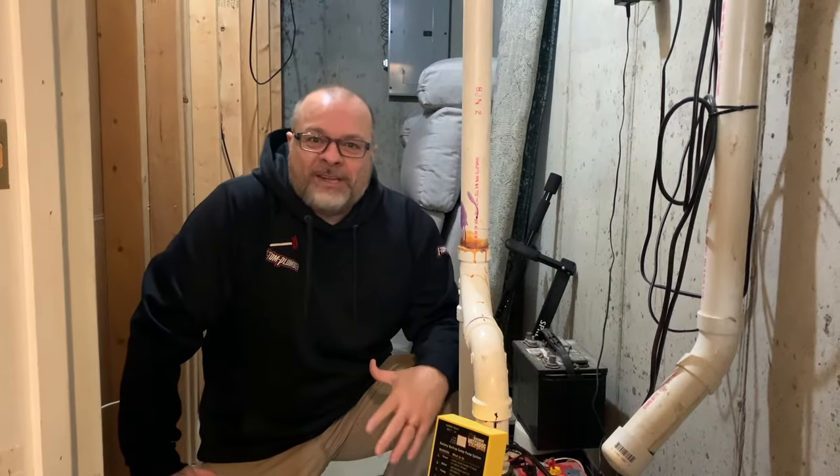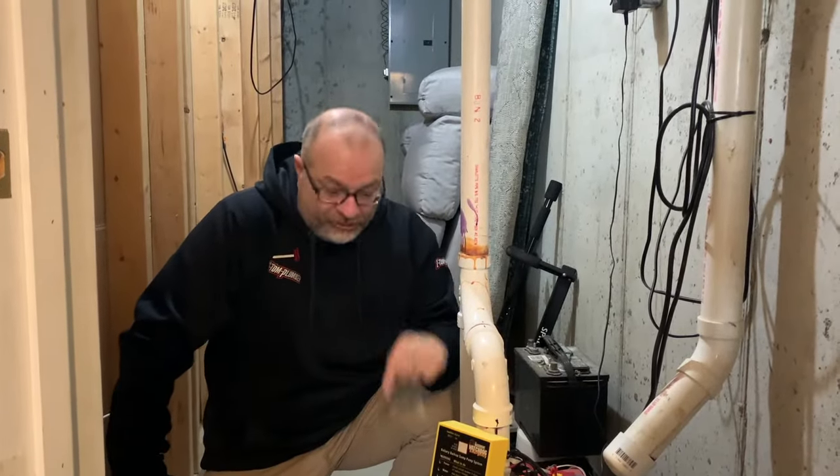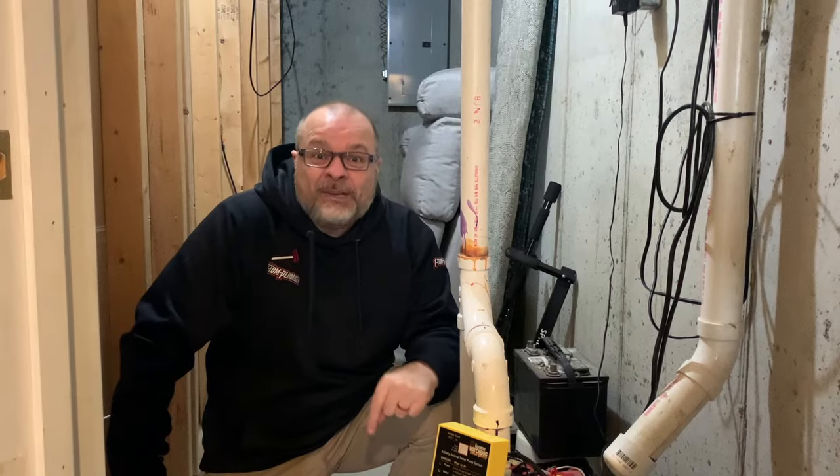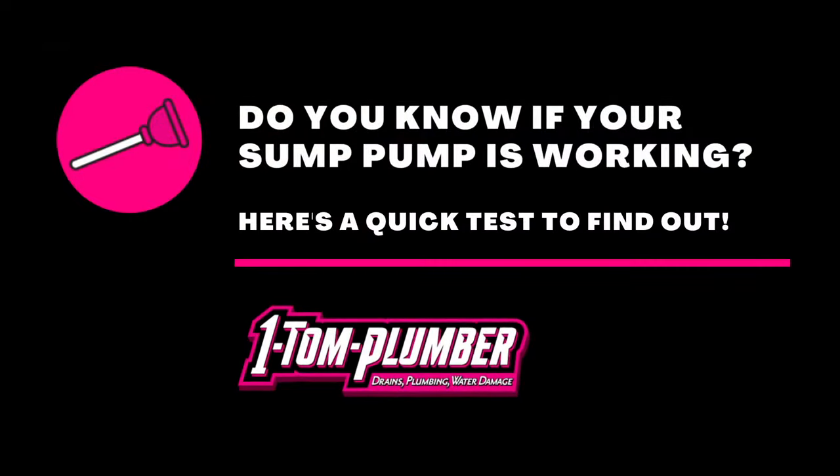Hey everybody, it's Dino with One Tom Plumber. I'm back with another plumbing tip video for you. This time we're going to talk about your sump pump and how to test it to make sure it's actually working.